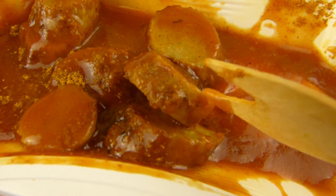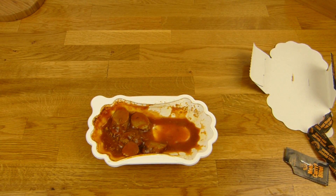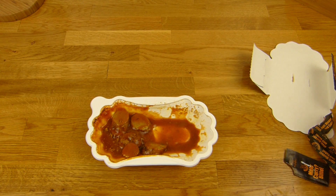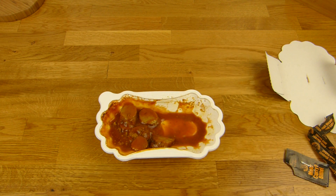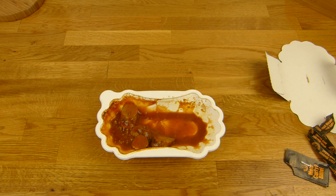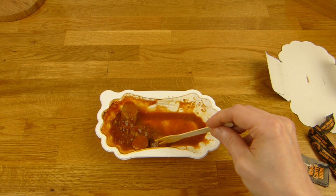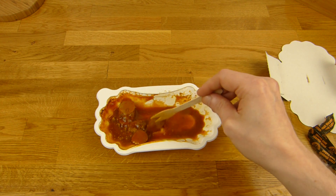Und dann seht ihr hier die Stückchen — sieht erstmal sehr schön aus, auch eine schöne Dicke, nicht zu dünn. Ich hasse diese Mikroscheiben — das hier ist genau richtig, sehr schön. Und wenn man das einfach so wegnascht — das erste was auffällt: sehr geile Konsistenz. Manchmal fühlt sich das von so einem Produkt ein bisschen komisch an und sieht auch komisch aus — das hier sieht gut aus. Und es fühlt sich super an, nicht zu weich, ein bisschen fest, man kann richtig kauen.